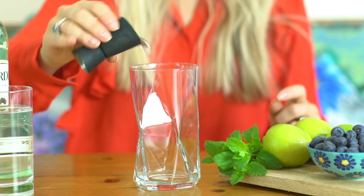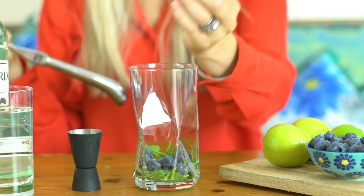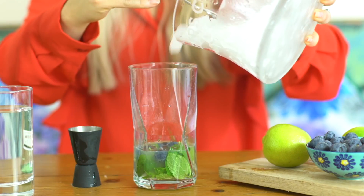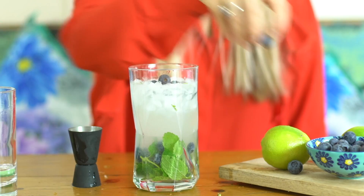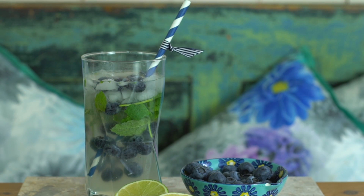First of all you pour your cane syrup into a glass, then add some mint and gently press the leaves using a muddler or the end of a spoon. Add the blueberries and give them a bit of a squash, add the rum, the lime juice and stir. Then top up with some ice, swizzle that about, add some soda water and some blueberries on top just to finish it off. This one's a really refreshing, tasty drink and the blueberries are a great addition to make it slightly different from the usual mojito that everyone's used to.